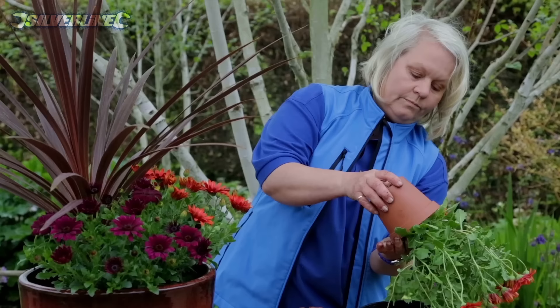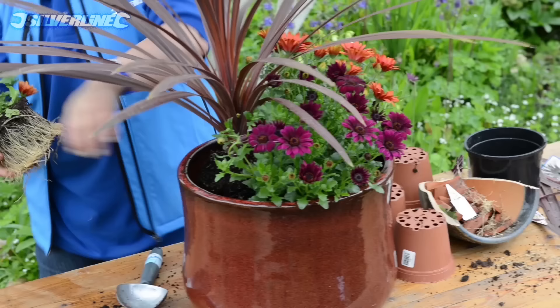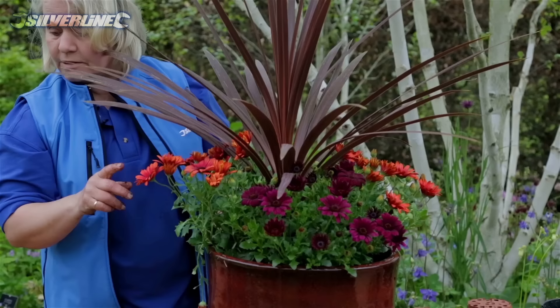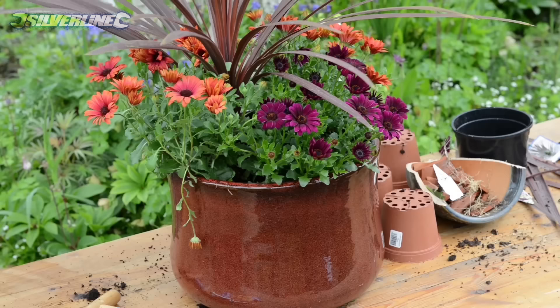Tease out all these roots and give them a good scuffing. Really push it down. We're nearly full but you'd be surprised — there's still room for more plants. The more we can stuff in, the more spectacular the display is going to be.